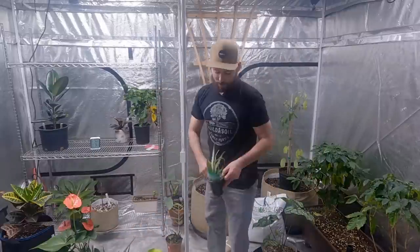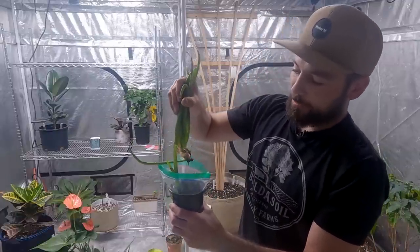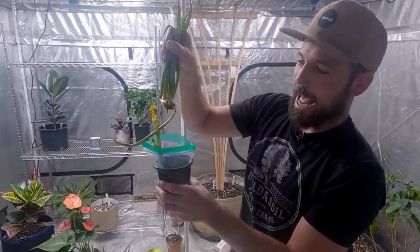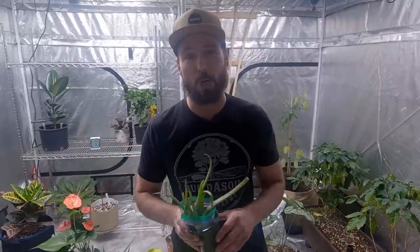I grabbed some aloe. I've got plenty of this plant at home, but these pups just were produced off the side and I tossed them in water thinking I would transplant them right away and I haven't. They're getting slimy — it's imperative that I do this today. The garden does this for all of us.